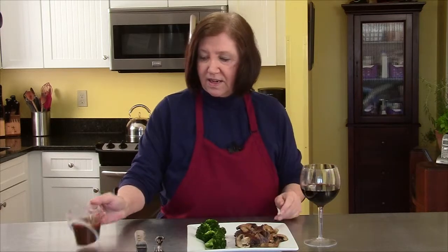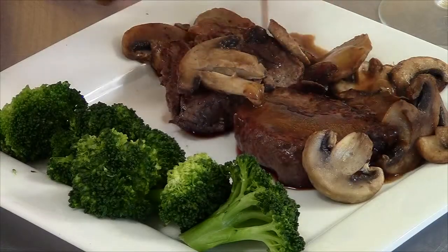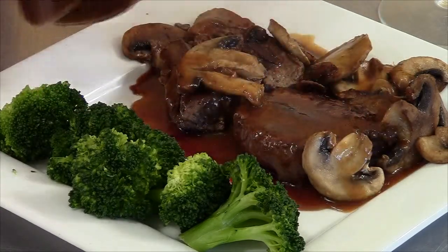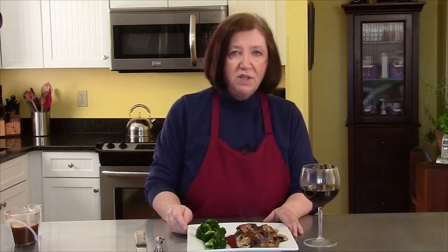Here we have a couple of filet mignon with mushrooms and some broccoli on the side, and here is our demi-glace sauce. I don't know about you, but my mouth and my tongue are dancing. Here is your demi-glace sauce made from a mother sauce — a brown espagnole sauce. I hope you try it. It's a real good one.